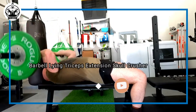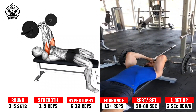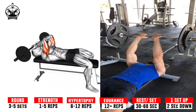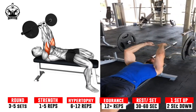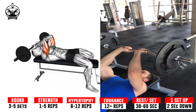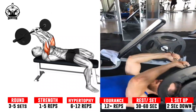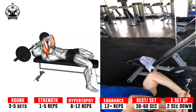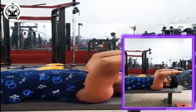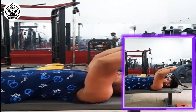Exercise 5: Barbell Lying Triceps Extension — Skull Crusher. Slowly lower the barbell towards your forehead, keeping your elbows stationary and bending only at the elbow. Stop just before the barbell touches your forehead, ensuring that your upper arms remain perpendicular to the floor. Contract your triceps to extend your elbows and return the barbell back to the starting position.